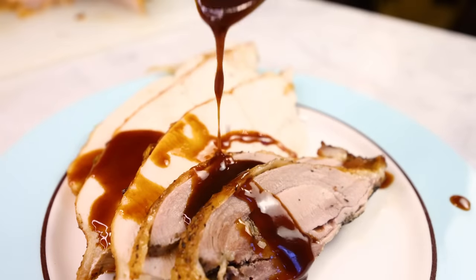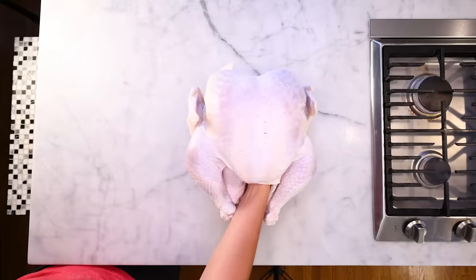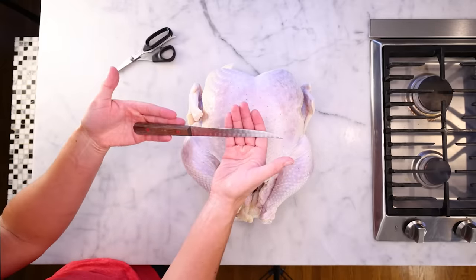I'd suggest starting two days out from said feast, though you could start the day before. This is a big turkey — 20 pounds, 9 kilos — but you can do this with any size bird. I'll get some kitchen scissors and my boning knife, but you could use any really sharp knife.